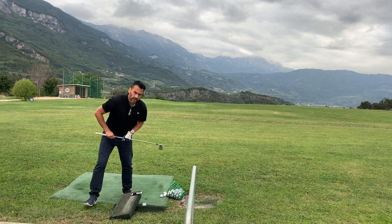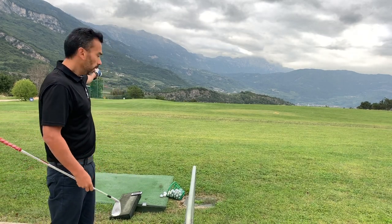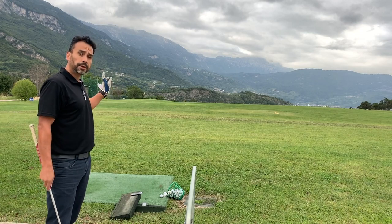Let me show you on that one. I hit it off the toe — I felt it — and it stayed short. It said exactly 110 yards, which accurately reflects the miss-hit.